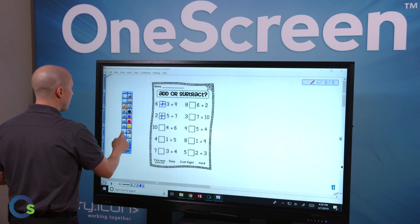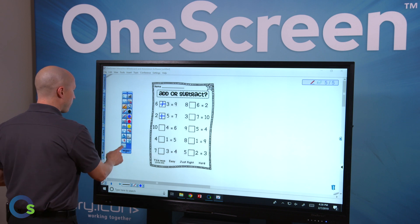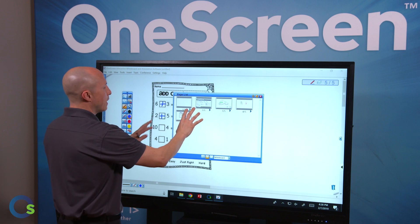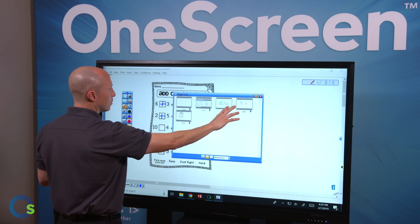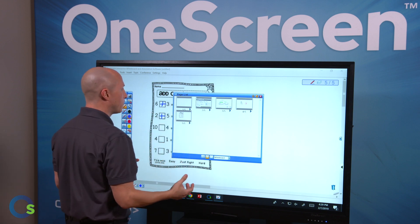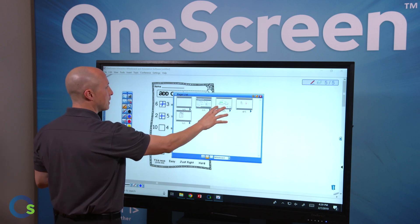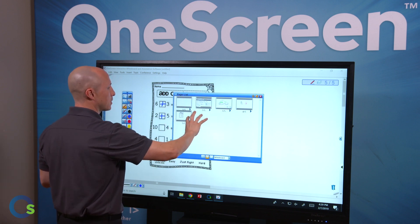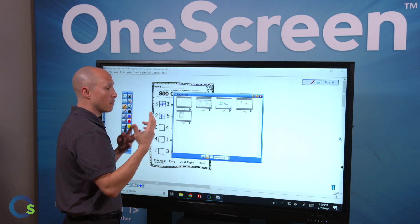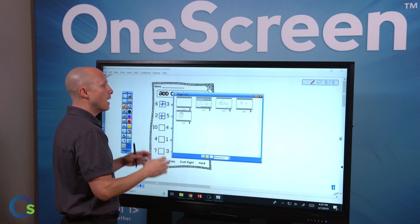From here, I have the ability to record what's on the screen, screen crop, and save everything we've done. Everything is automatically saved. I can turn these into PDFs, JPEGs, or other formats, and email them out or put them in a network folder. I also have the ability to save it within the software's format so it remains editable in the future — a living document. So if the bell rings and I'm not quite done, I can revisit the exact same information the next day and hit the ground running.